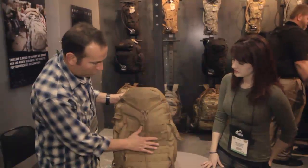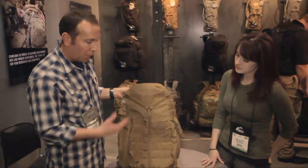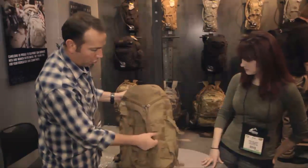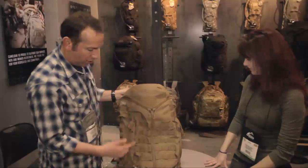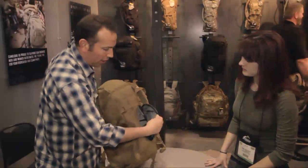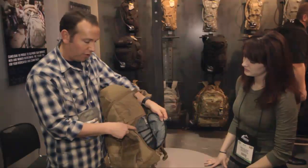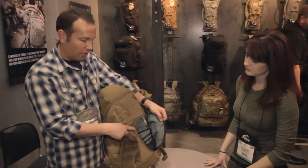It's loaded up with MOLLE on the front and sides, so it's easy to attach pouches and all sorts of gear across the front and sides of the pack. It's also got a couple of nice small accessory pockets with additional detailed organization for smaller items in the side pockets.